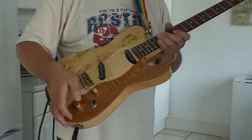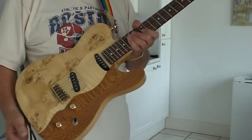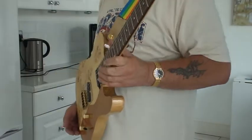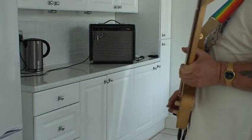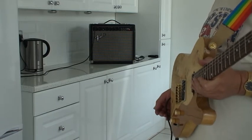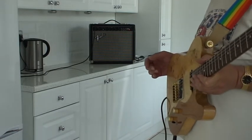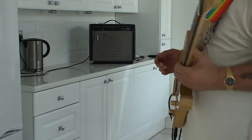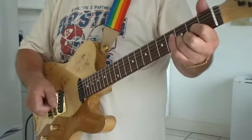I'm going to go to the neck pickup first — I'm on full volume, full treble on the guitar. The amplifier is a little Fender Champion 110, and all the controls are on number five: volume, treble, mid, bass, and reverb. I'll just play a few simple chords — I'm on the neck pickup at the moment.